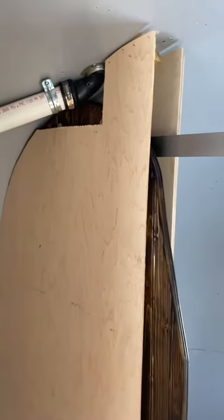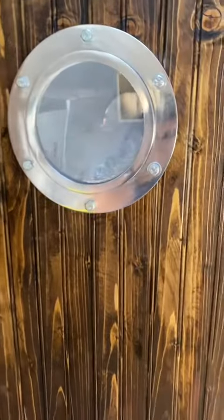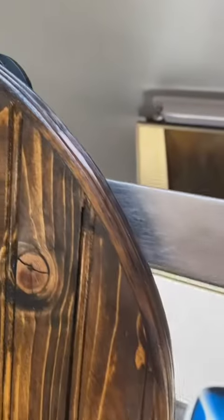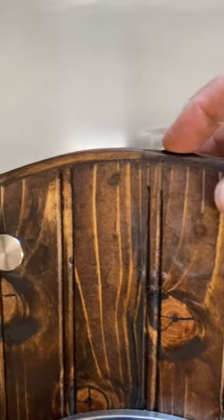Here is my little pocket door barn door finished product. I got it on a rail to come out so you can have some privacy in the bathroom, and you can see that molding filled with putty, all sanded, all pretty. You see the end here — I think it came out pretty good.